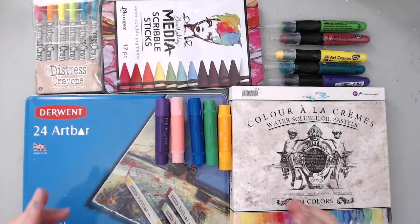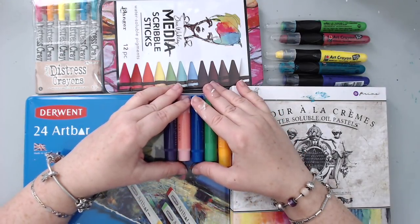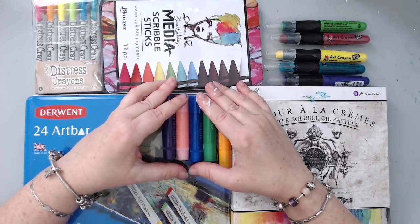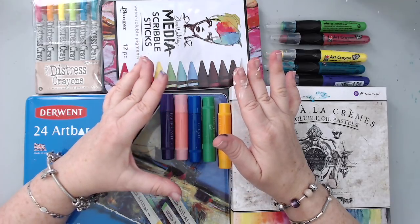Hi everyone, it's Karen here and welcome back to my channel. Today I'm really excited because I'm going to do a comparison video between all the different art crayons that I own and that are on the market.